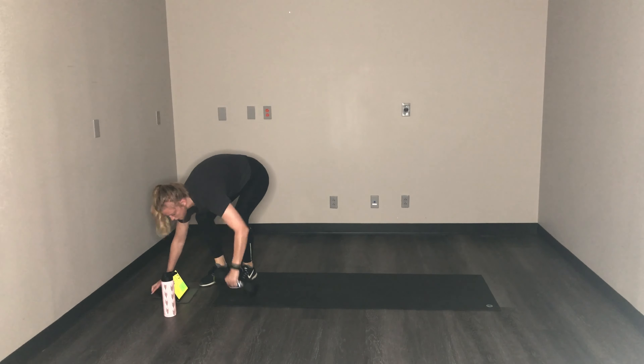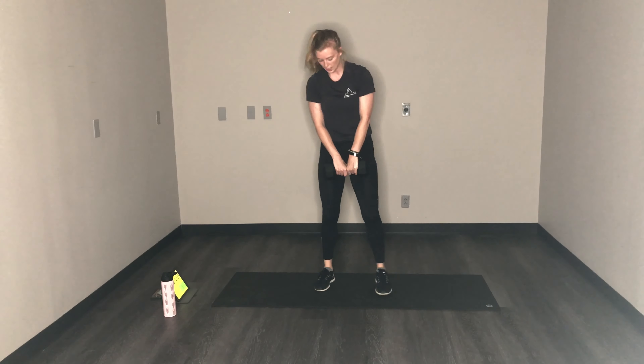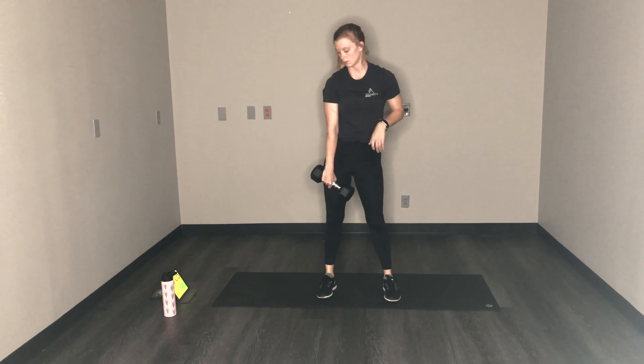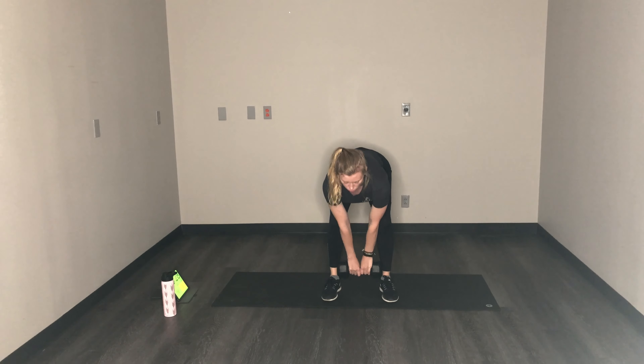Great job. On your feet, grab your weights — whether it's a kettlebell, dumbbell, doesn't matter. We're going to do deadlifts, then transition to squat jumps. Deadlifts first. Slight bend in your knees, pull — feel that pull on your hamstring.